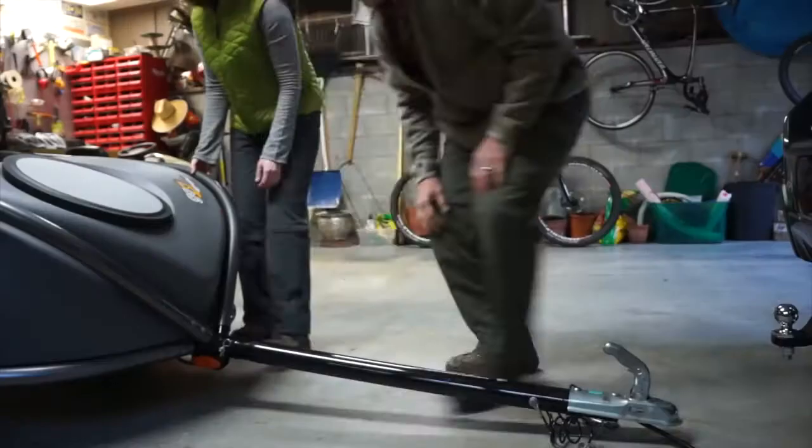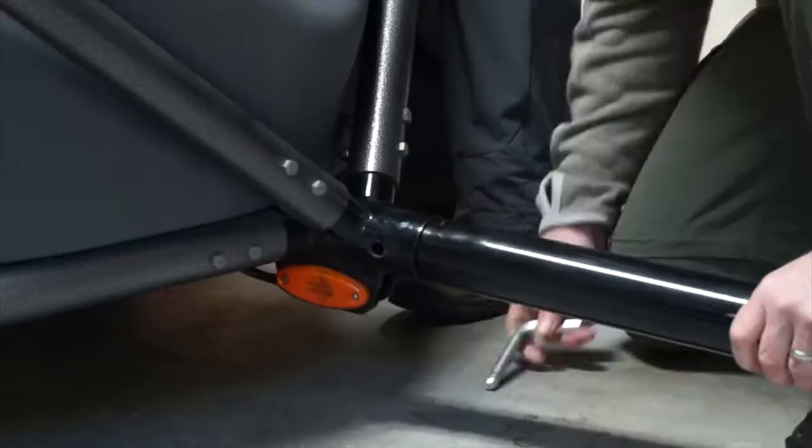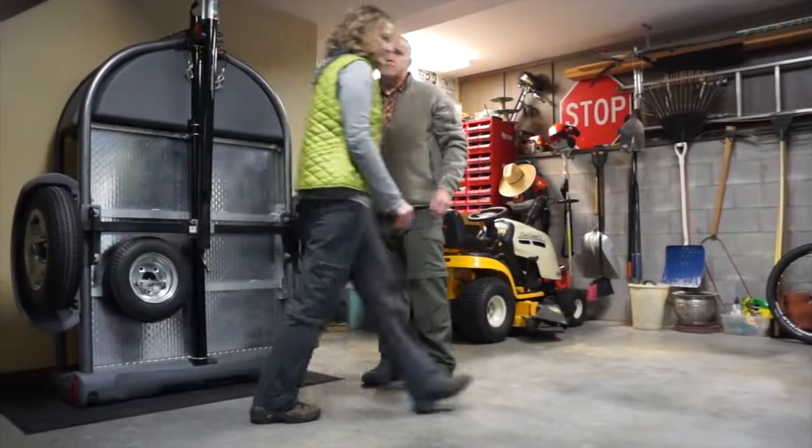The Go Easy is a lightweight trailer. It only weighs 280 pounds and has the capacity to haul another 320 pounds on top of that. We know how limited storage space is, therefore we designed the Go Easy to be tilted onto its rear end and stored upright. This only takes up 8 square feet of space in your garage.